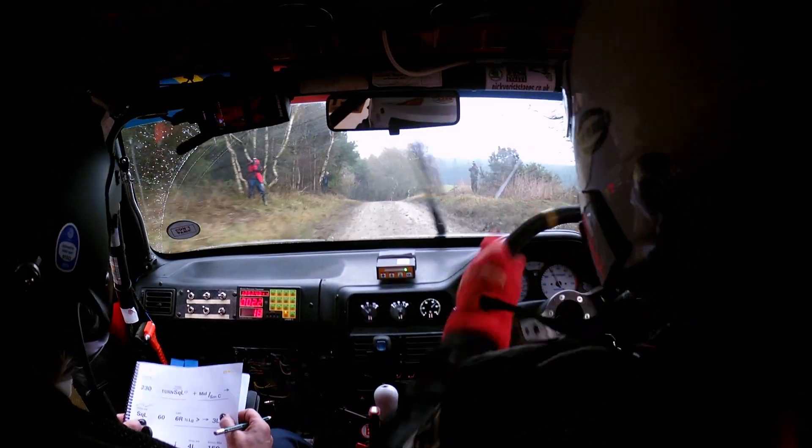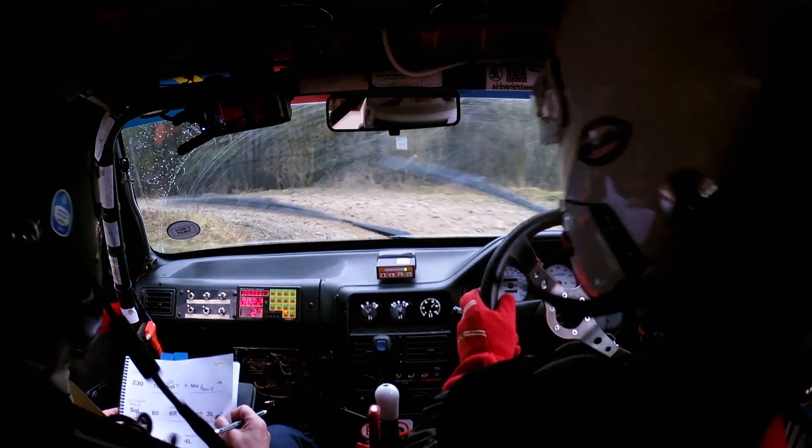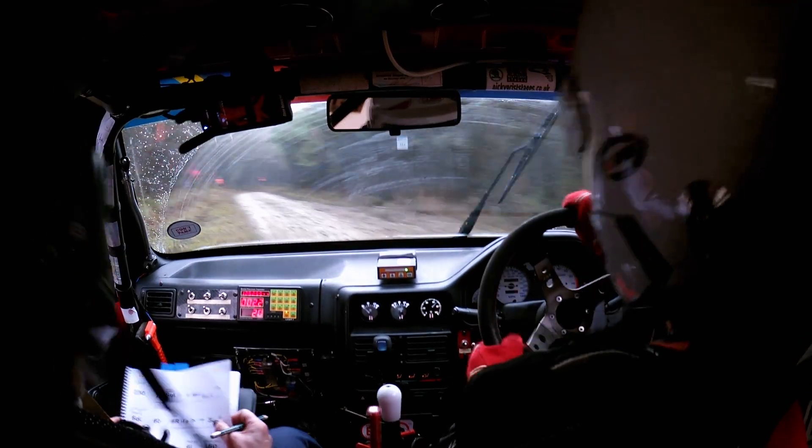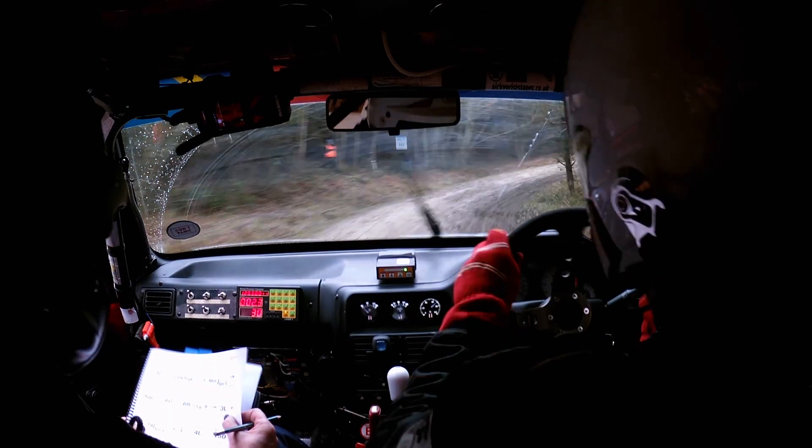Square left over here, square left, then 60 to late 6 right that tightens and then a 3 left. And then a 2 left — so this is 6 right tightens.